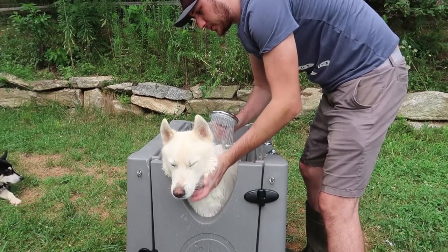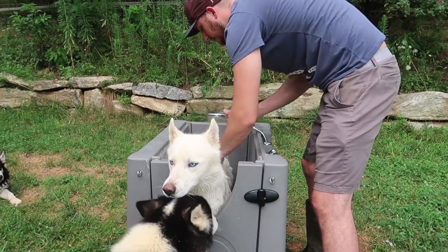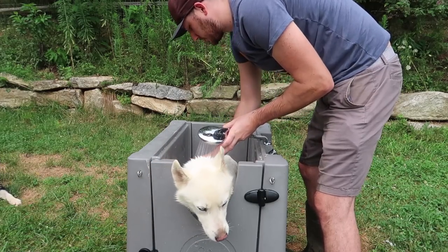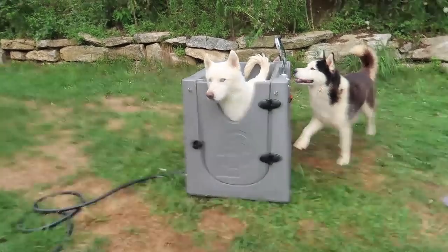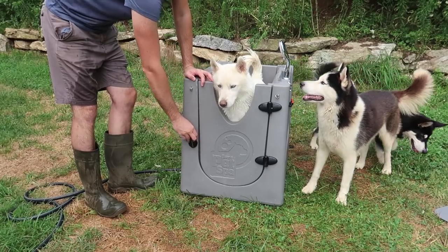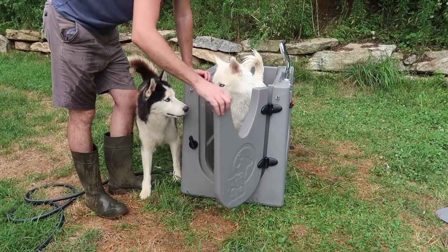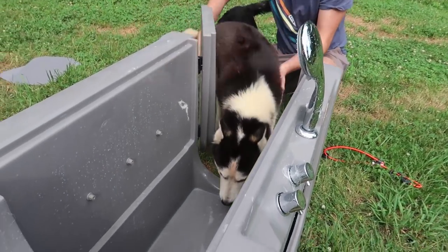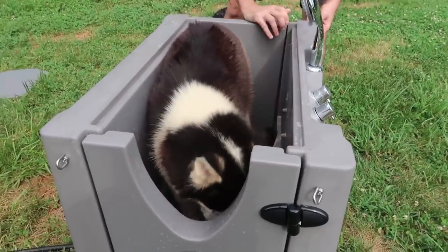I don't think it will work for the smaller dogs. I think there's an attachment you can put under here so that way it lifts him up. But I don't see that attachment, it might be something that you have to purchase extra. Good boy, don't whine, we're almost done. And now once you're done, you see he can't even shake that well inside there. But once you're done and ready to let him out, you can dry him off with the towel inside there too, or you can let him out and dry him off, or let him dry. Good boy, come on.